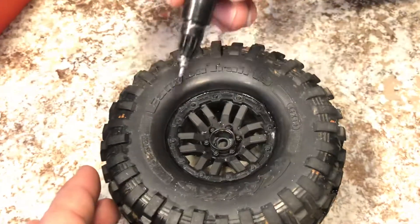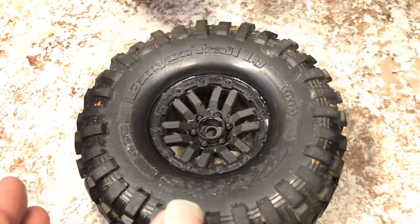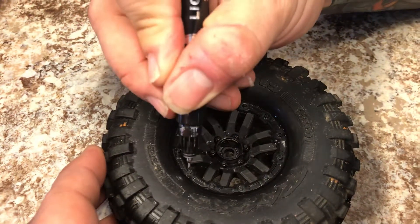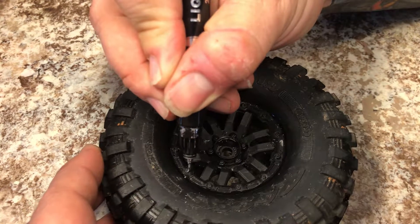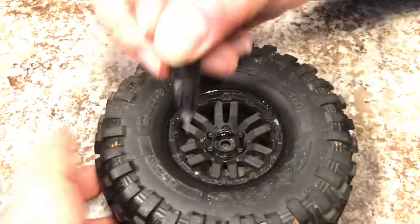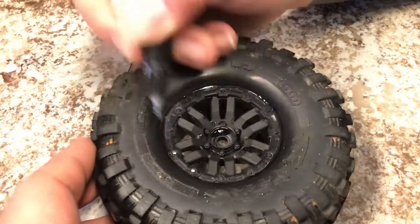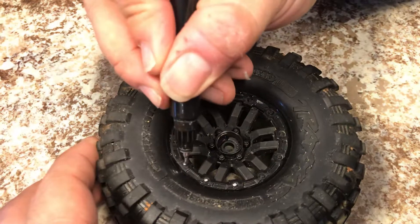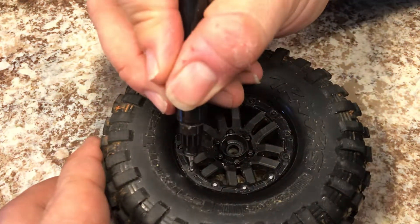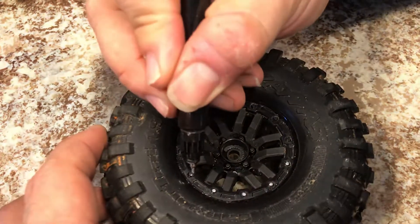I've done nothing more than run a little water over this wheel just to knock some of the dirt off of the tire and wheel combination. I'm going to show you how simple it is to use, how realistic it looks, and how quick you can detail a set of very plain, simple stock wheels — for minuscule money and a little bit of time.